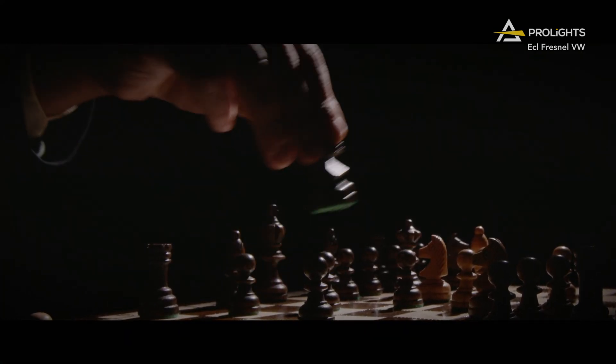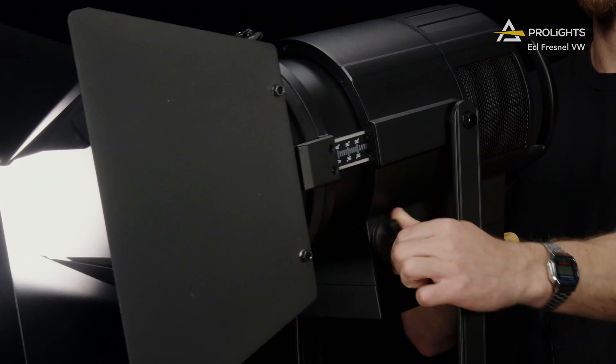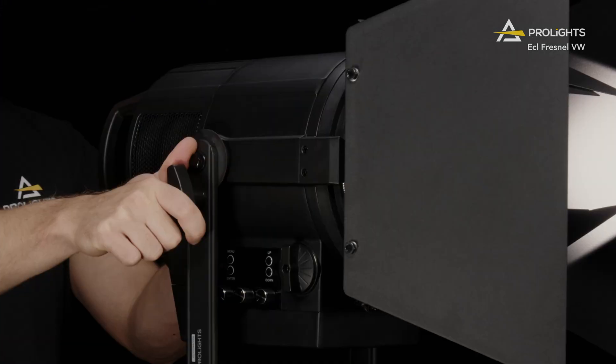Because these are variable white only fixtures, you can get an incredibly bright beam across the entire zoom range whilst keeping high CRI, TLCI and TM30 values.